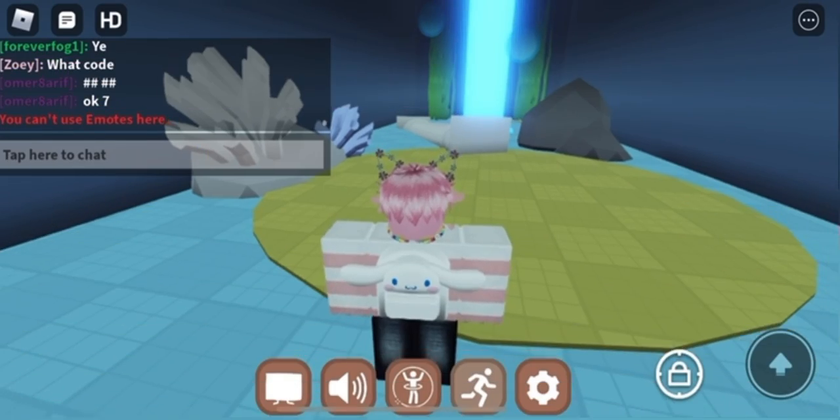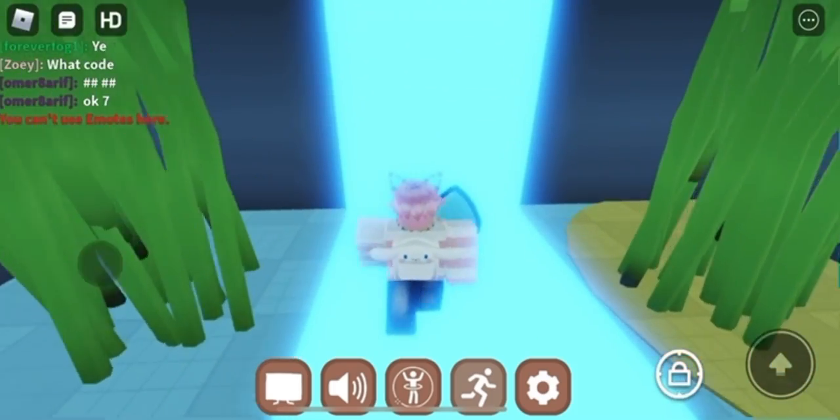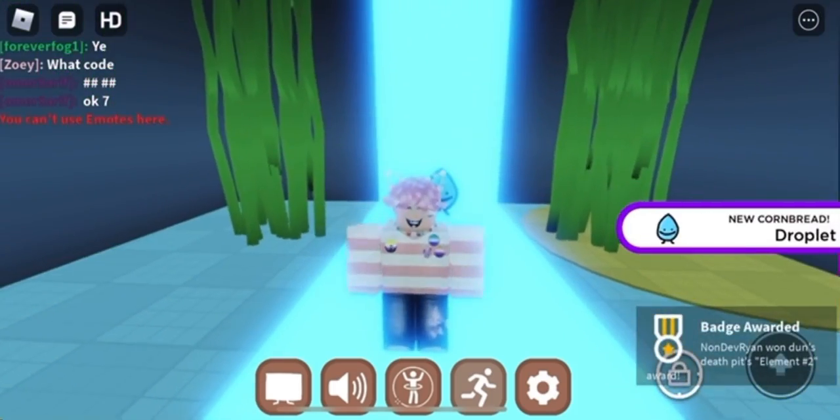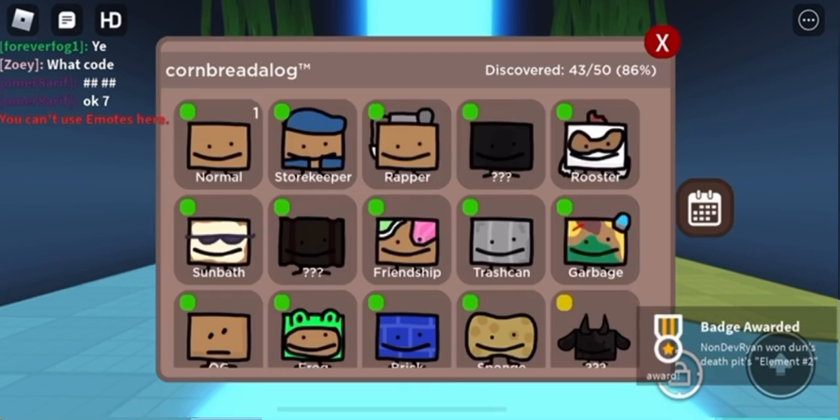Put the mirror in the pond and you'll get teleported to this coral reef place. Then type in slash-e 'let the water rise' or something — I forgot what it was called, I'll put it on the screen. Then it should appear, and you should receive a badge at the bottom of your screen. That's how you get this cornbread — it should be in your decks as the insane category.